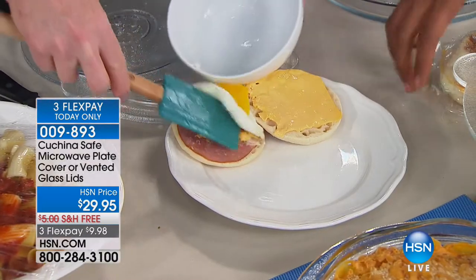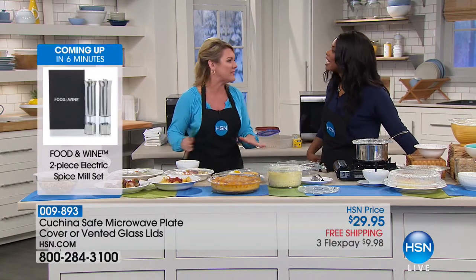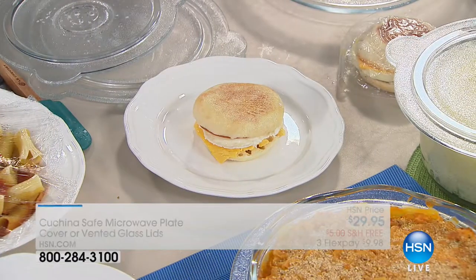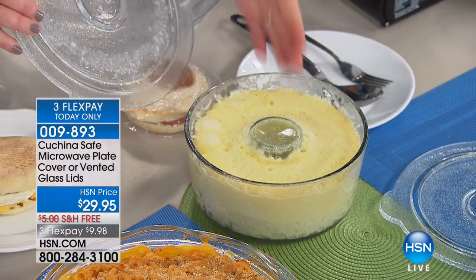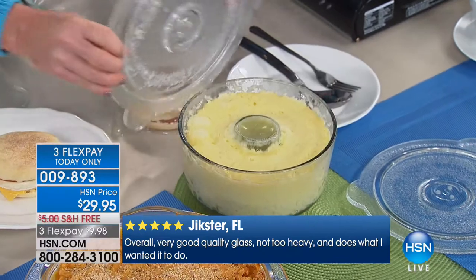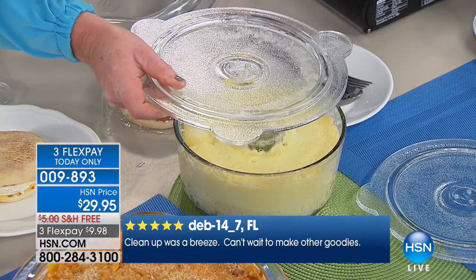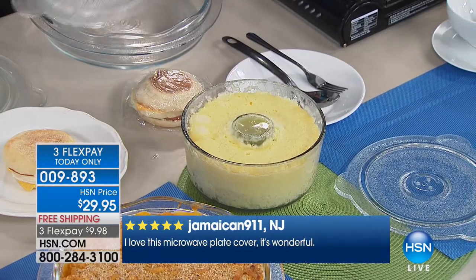The egg slides right out — it's very nonstick. Convenience is key, but health matters too. This is a great solution that lets you be healthy and convenient at the same time. Dessert is fun too — you can actually bake a cake in the microwave in just three minutes. The creator Susan puts a little glass in the middle for even release and even cooking throughout the center, with the vented lid providing just the right steam for a moist result.